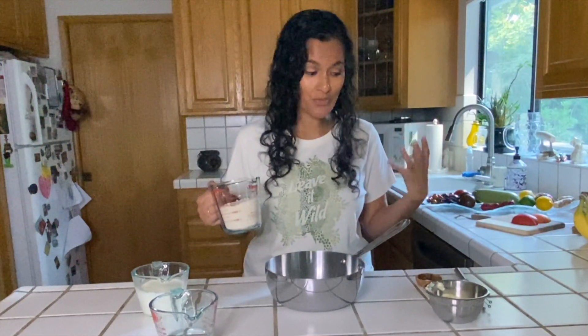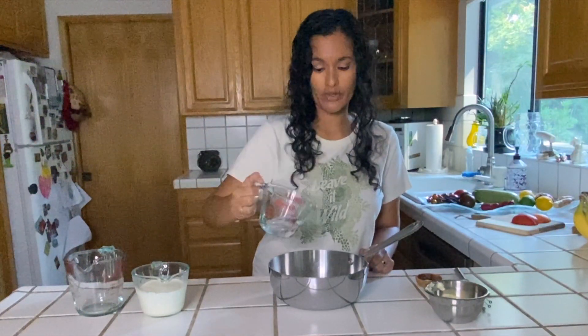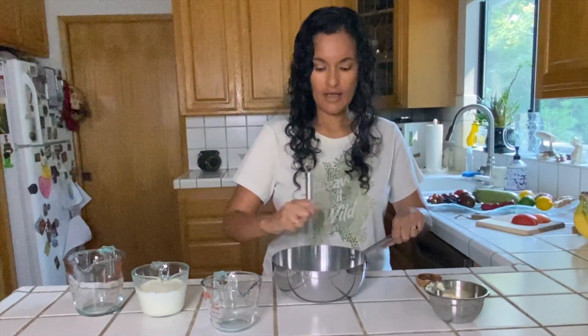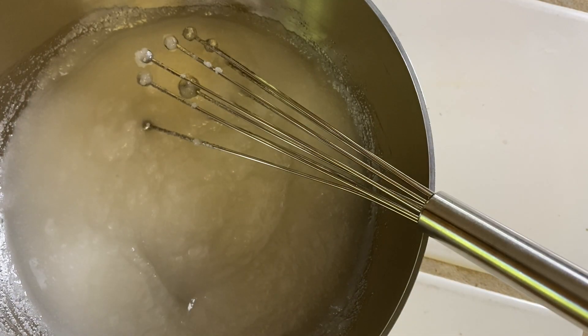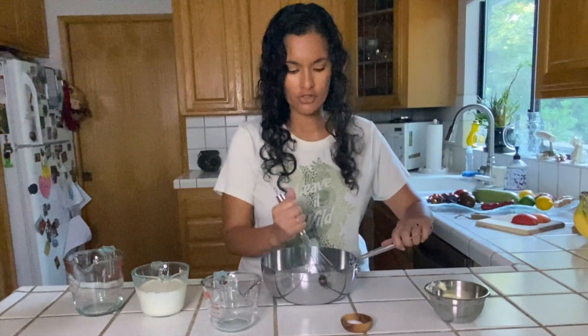What you want to do is go ahead and pour the sugar, then add the water with the sugar. He recommends you take the water and sugar and keep whisking it to dissolve it. Now we have dissolved the sugar in the water, and we're going to take this to the stove over medium-level heat.